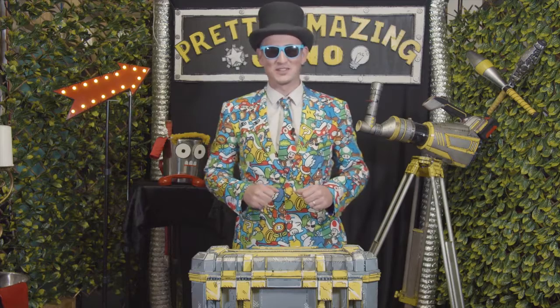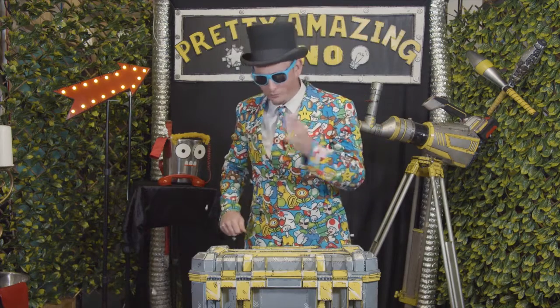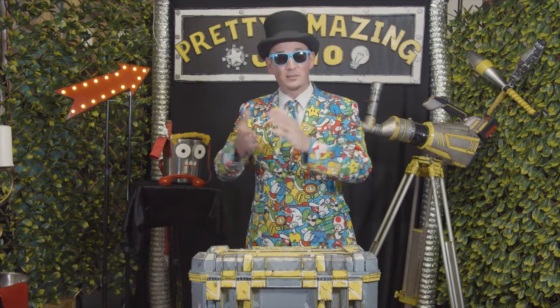Hi guys, it's me, the Pretty Amazing Jono. Sorry about that. Welcome to my magic show.